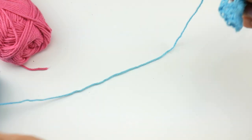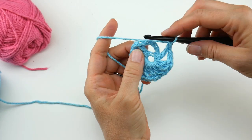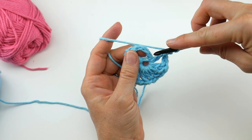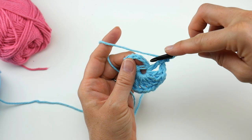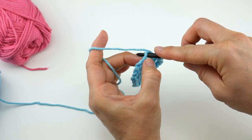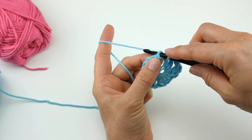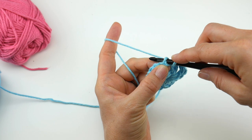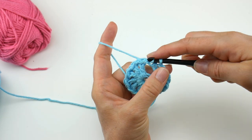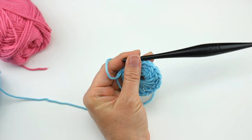Now we're going to join to close the round. Remember the chain four counts as the double crochet, chain one — we're going to count three chains up. Even though there are four chains, we count one, two, three chains up, because we want to keep that last chain intact to create that space in between our double crochets. We're going to join with a slip stitch: insert your hook in that third chain up, bring up a loop, now bring that loop through the loop already on your hook, and now we have the center of our first flower.